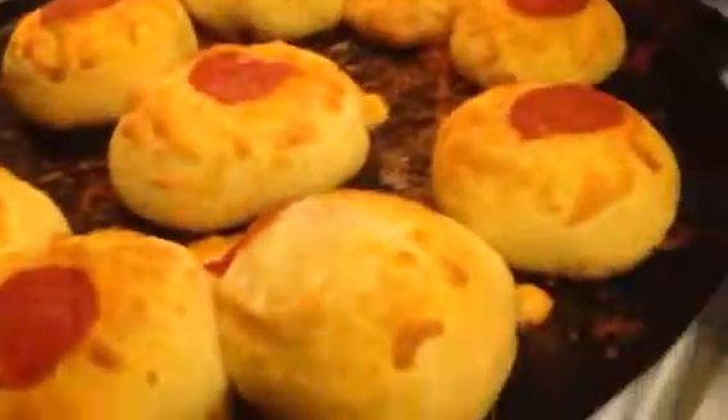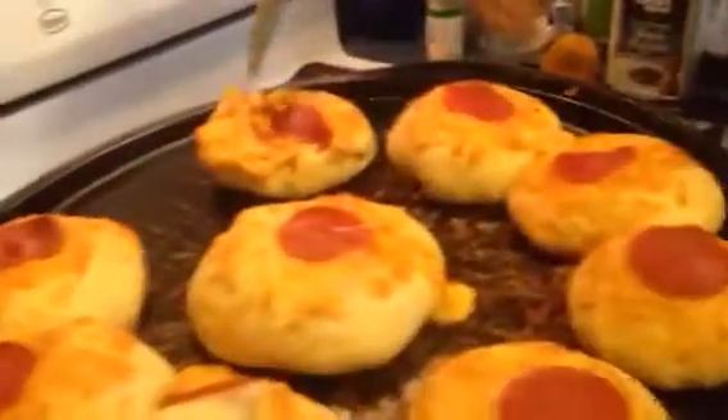Let's break one open and see how they are. They're too hot. I got a fork, I got a knife. Here's mine. Homemade pizza pockets right here, right now. There we go.